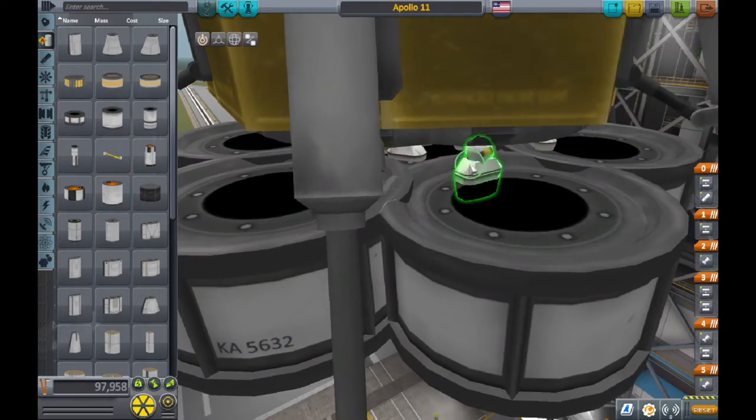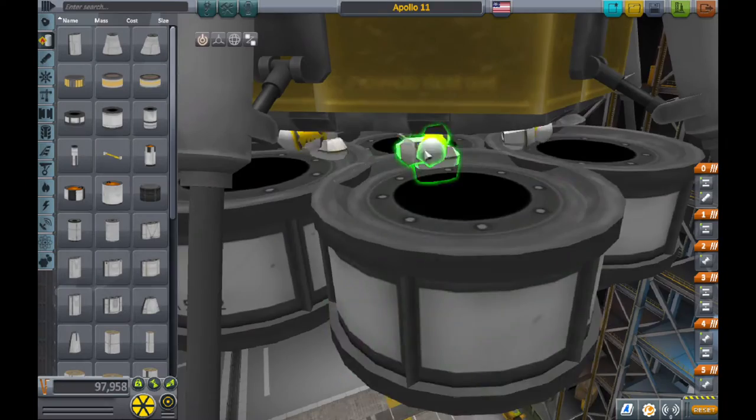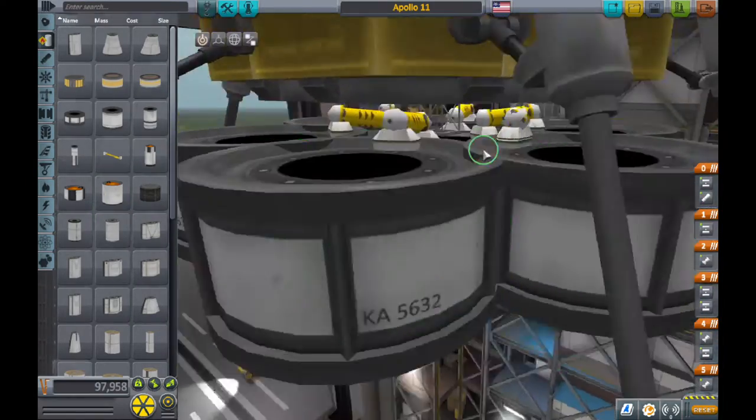I'm not sure if this makes a difference, but I just want to be extra sure because I don't want to crash when I'm going to the moon.